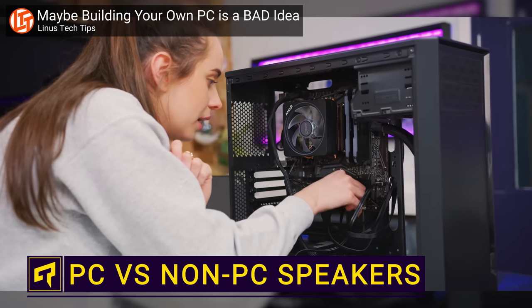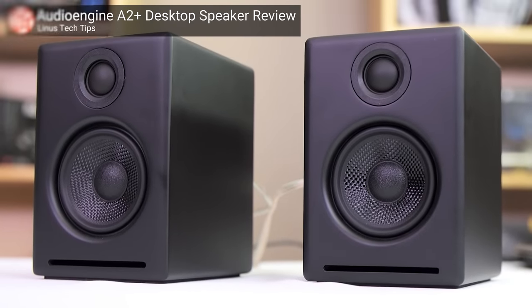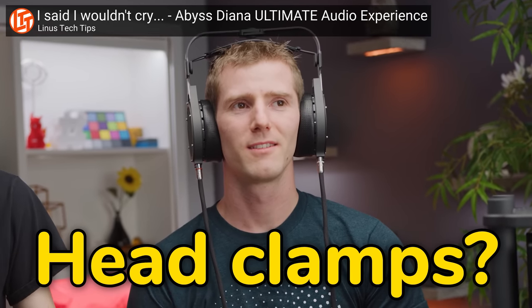You're building your brand new PC when you realize you made a rookie mistake. You forgot the speakers. So you figure that you should go and buy some, unless you want to spend all your time wearing an uncomfortable pair of head clamps.